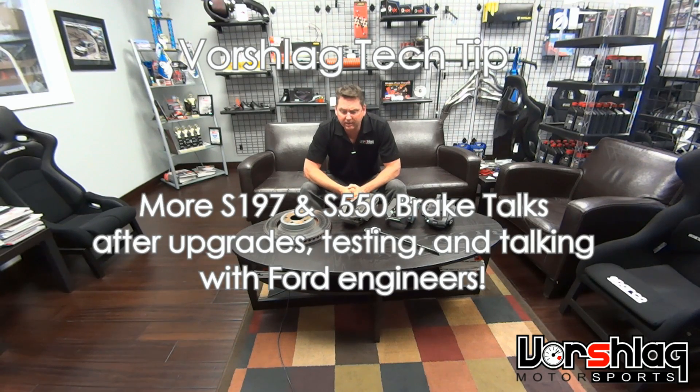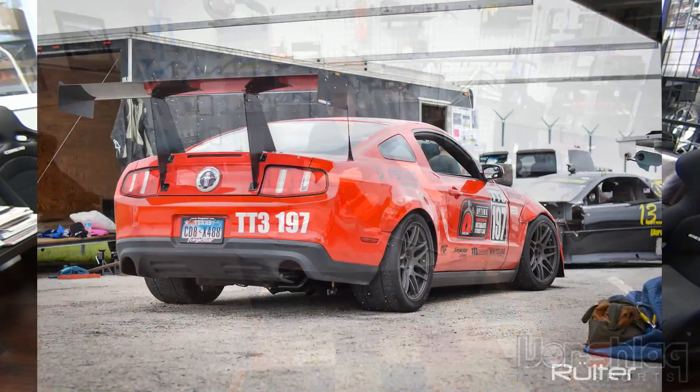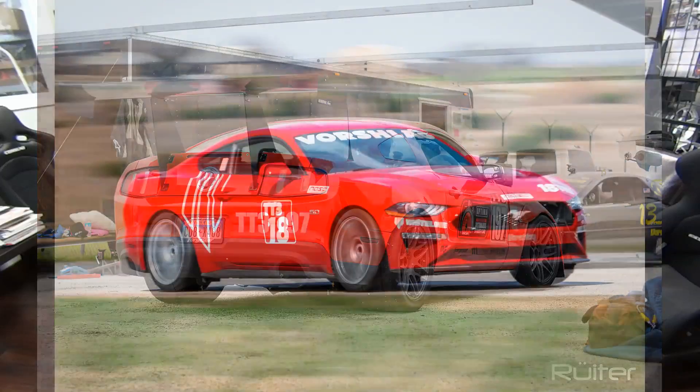Hey guys, thanks for checking in to another Vorschelog Tech Tip video. This will be brief — it's kind of an addendum to the video I made about one week ago where I talked about brakes from the S197 and S550 generation Mustangs.